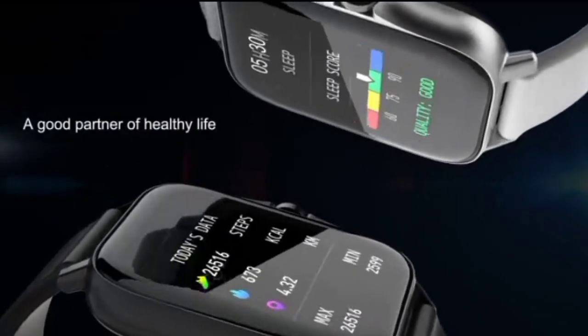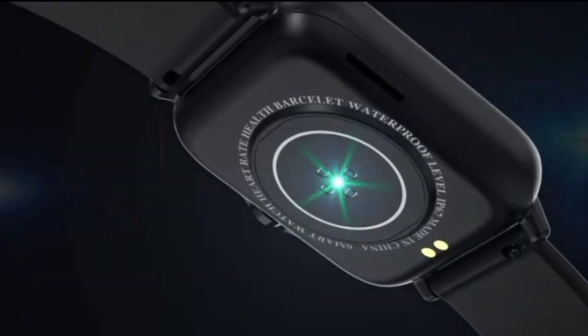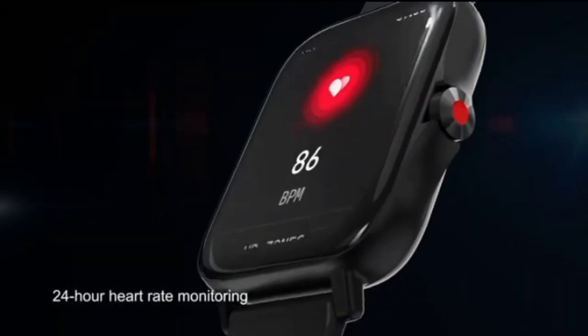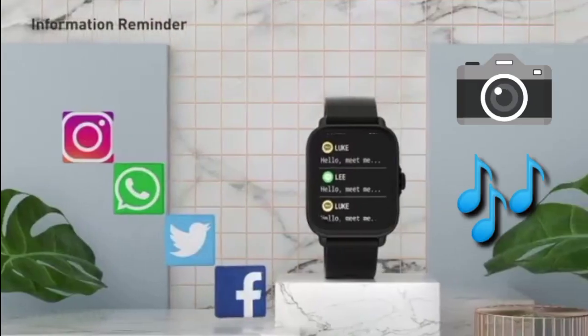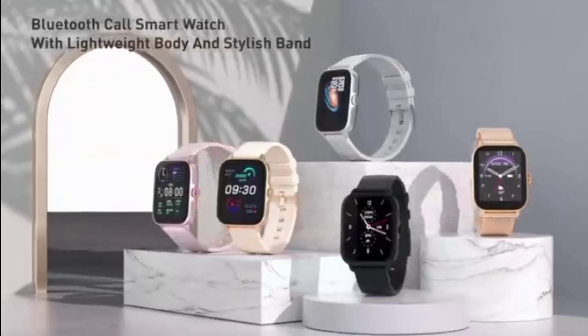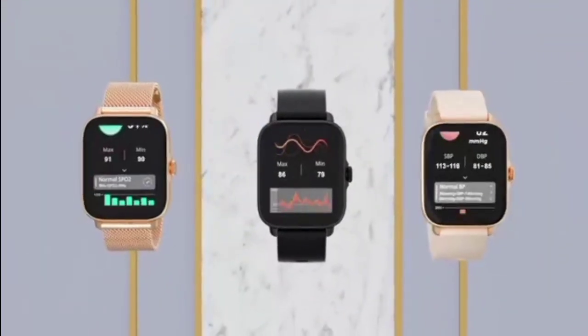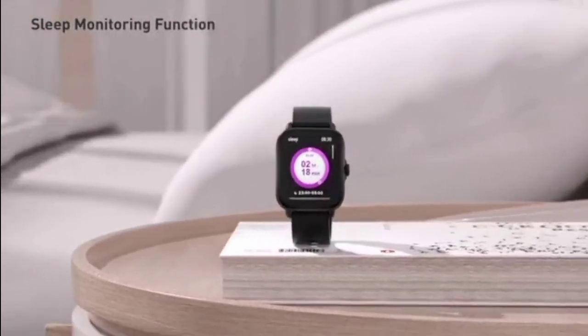Fitness: Count daily steps, check your heart rate, monitor your sleep patterns and upload to Beantech Watch app to keep track compared to daily goals. Music and camera control: Control phone music and camera from S1 Watch. Beantech Watch app interfaces with Beantech Watch to allow communications, sync time and store fitness data.